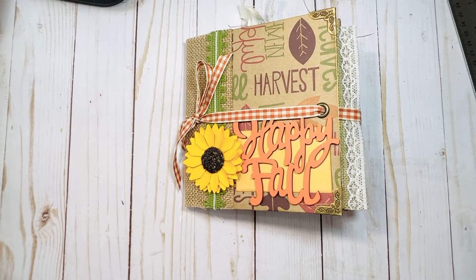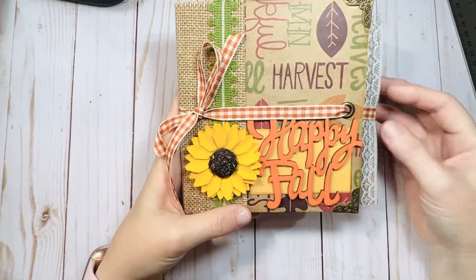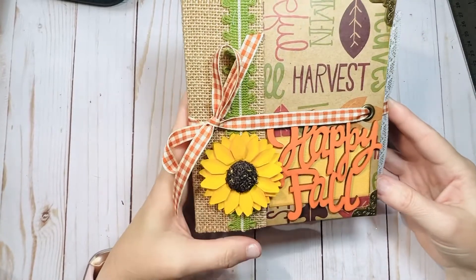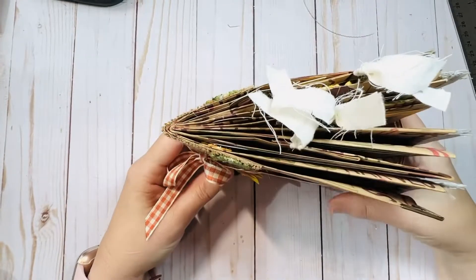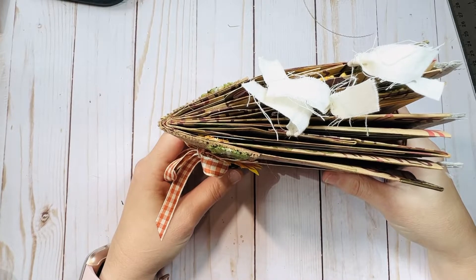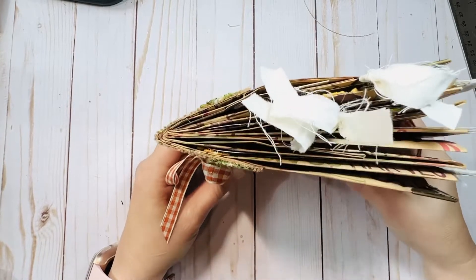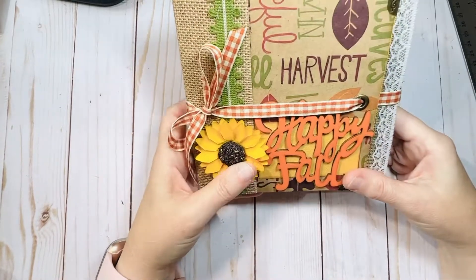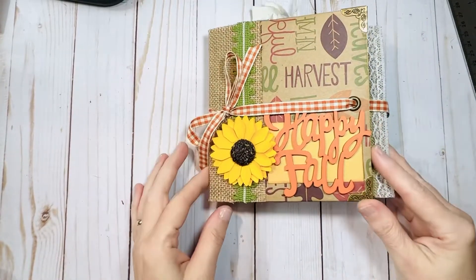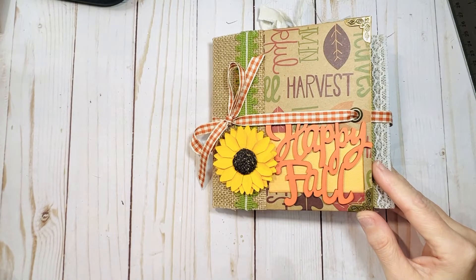So that's what a writing board is, in case you haven't seen one before. I'm going to be listing more of those in my shop. I also have a Christmas paper bag album already done and listed in my shop — I'm going to make a video of that one and post it today as well. So happy fall! This brand new scrapbook will hopefully be available by the end of tonight in my Makari shop. Click the link in my channel.